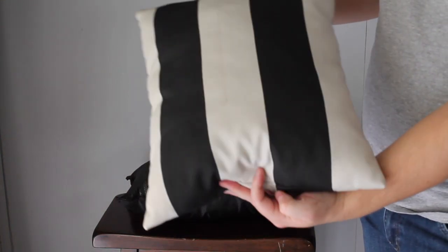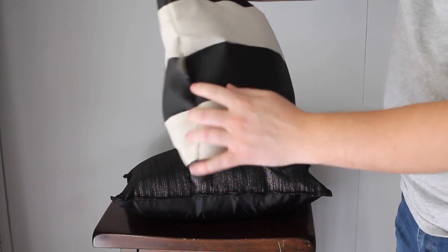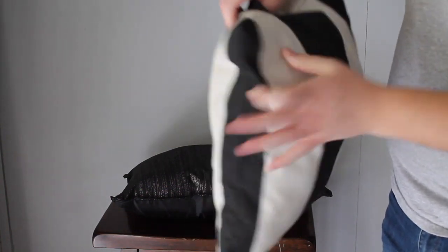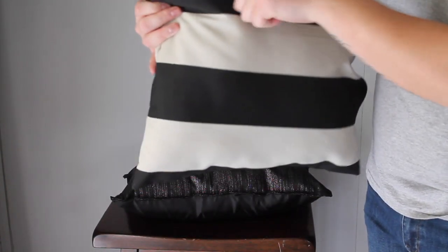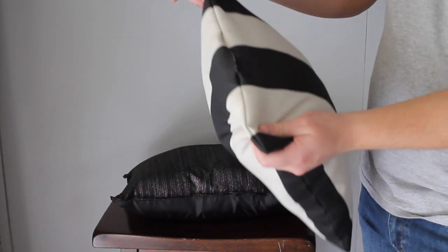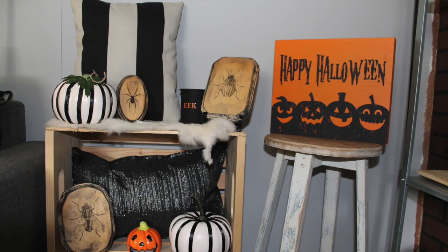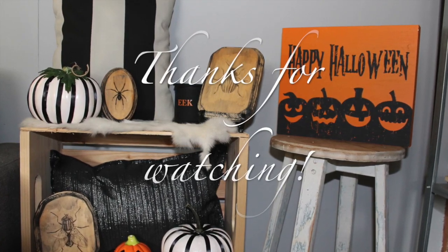I also found a couple of different fabrics on clearance at Hobby Lobby — only a couple of dollars, enough to make two little pillows. I did the same thing but flipped it inside out and left a big enough hole to stick my hand in and stuff it full, starting with the corners and then working my way forward. Just sew it back up and you have a really cute pillow to display! Leave me a comment telling me which project was your favorite — I think mine were the pillows. Don't forget to like, subscribe, and hit the notification bell. See you next time!